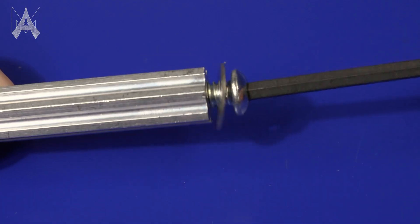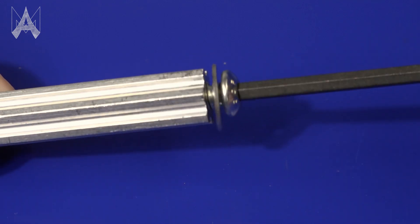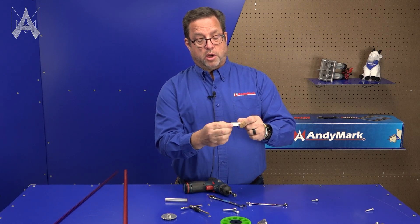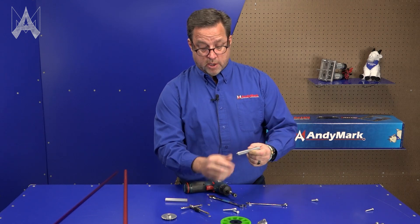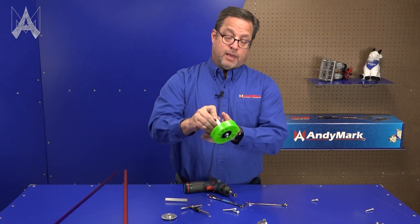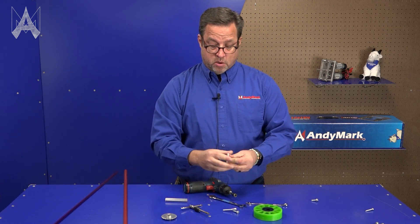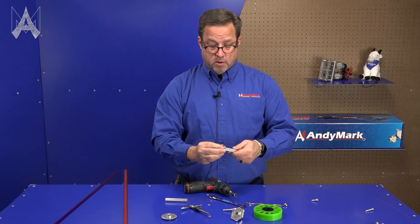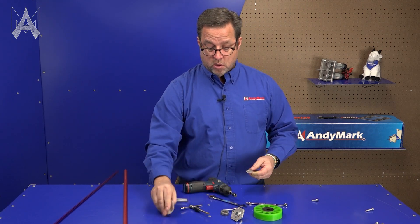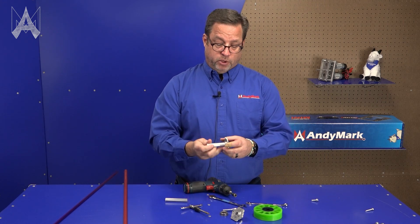After you get your hole tapped, usually people put a washer on it and put your screw on your churro. Now with the assembled churro, you have your screw holding the washer onto the churro, and you can put on a wheel to keep it from falling off, or a hub, a bearing, a sprocket, or whatever you want — even a collar clamp. That's how people use these churros.